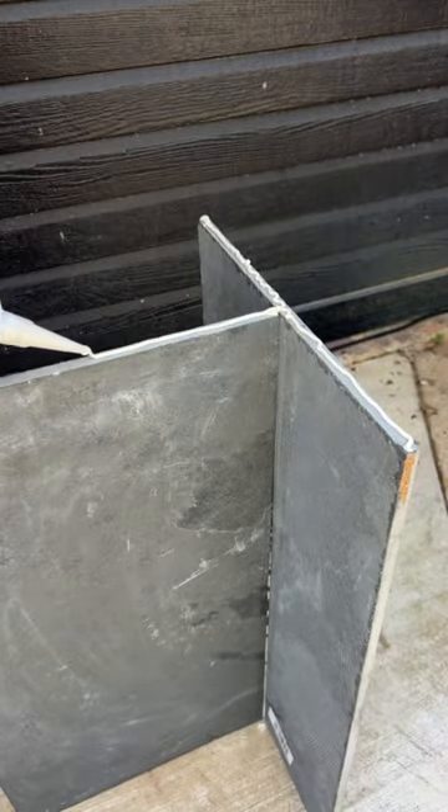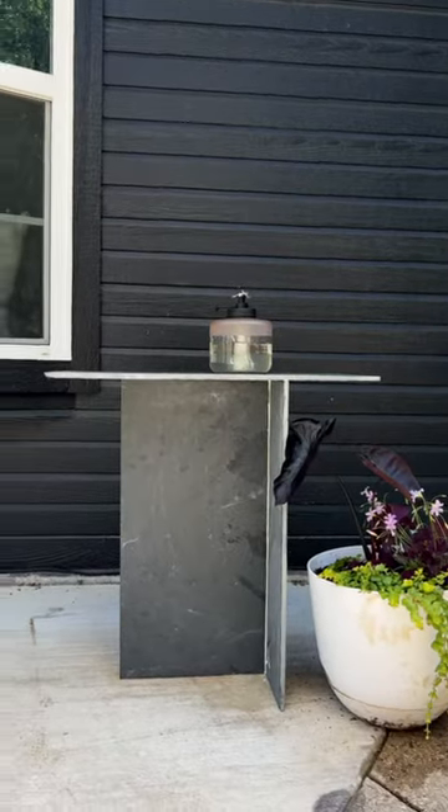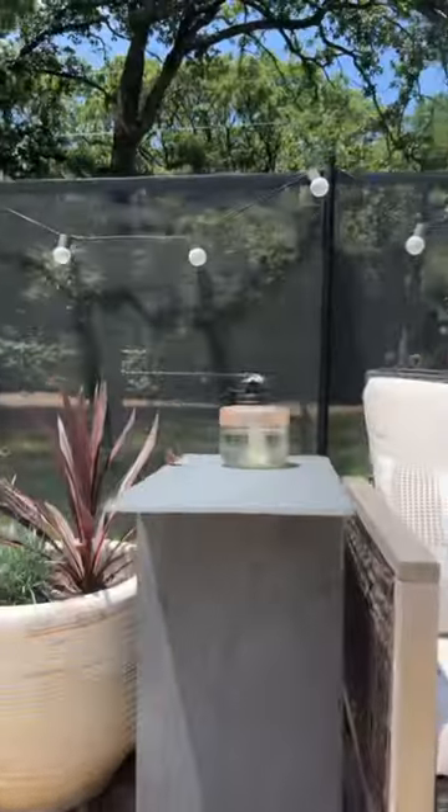Then add more liquid nails on the very top to add your tabletop piece and that's it. It is so easy to do — literally anybody could do this even if you have no skills at all. And look at how cute they turned out, I'm obsessed.